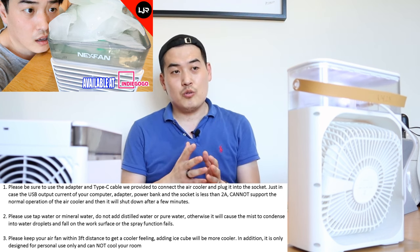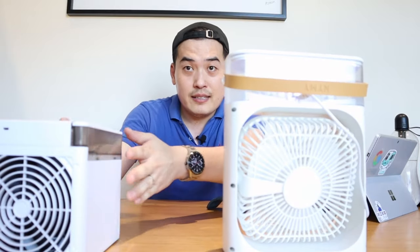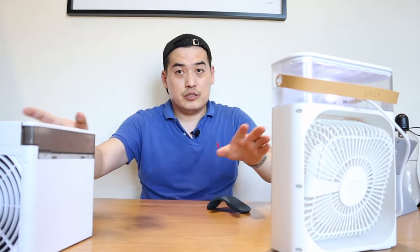You can add ice — same as the Nexfan as I showed in my previous video. It is only designed for personal use and not to cool a whole room. Looking at the size of the fan, you can see it's actually quite similar, and the water tank has both functions like the Nexfan.